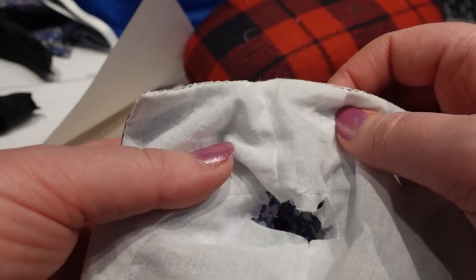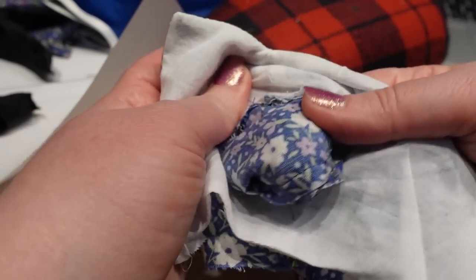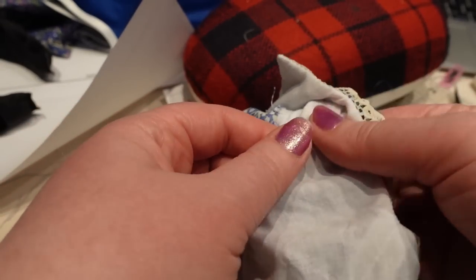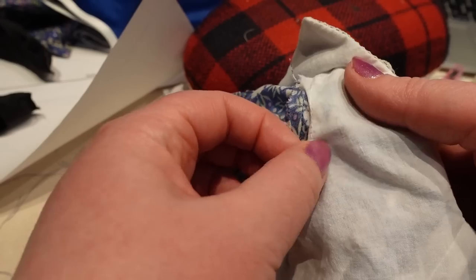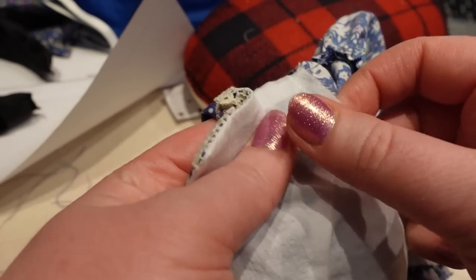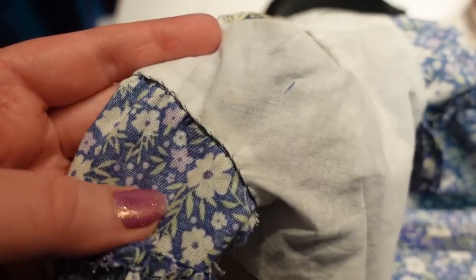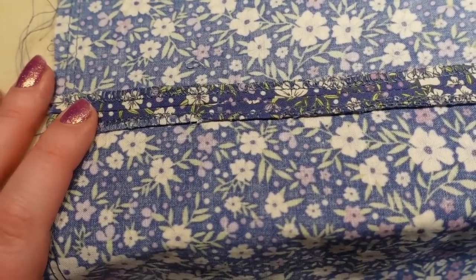Actually the instructions have me not turn the sleeve right side out yet — I need to turn the sleeves back, because the area where everything was folded down is going to get whip stitched by hand over the seam to hide the seam allowance. That's the next step: hand whip stitching that down in place, and then we move on to the skirt.